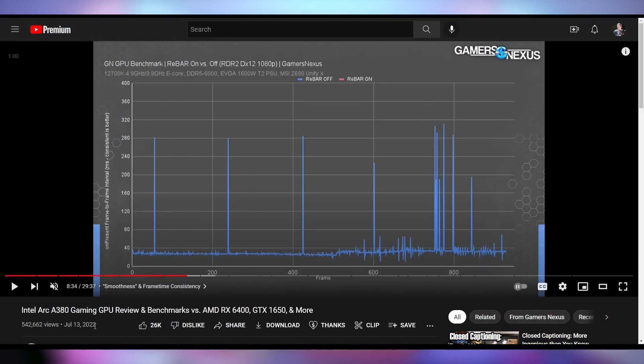There are issues with needing to turn on Resizable BAR for any valuable performance gain. As you can see from GamersNexus's chart, there's a lot of frame rate inconsistency if Resizable BAR is turned off — and if you're buying a $140 GPU, you're probably not on the latest hardware to have access to Resizable BAR. It does appear to be a necessity, but when the GPU works well, it's actually really good.